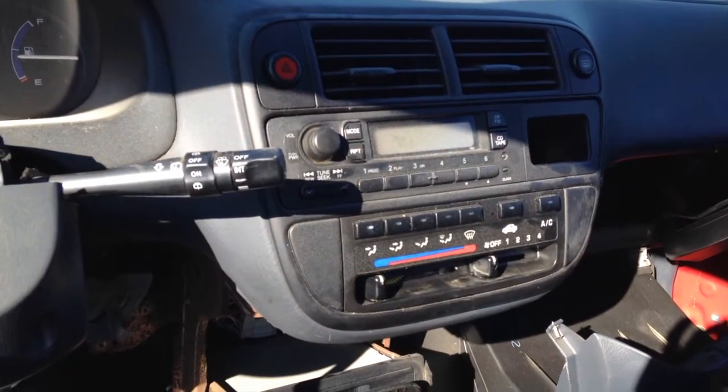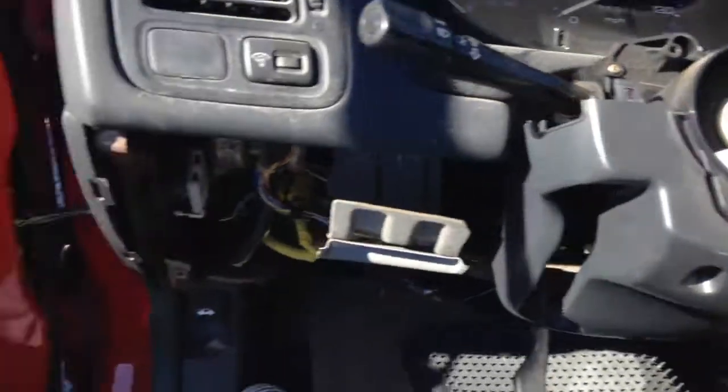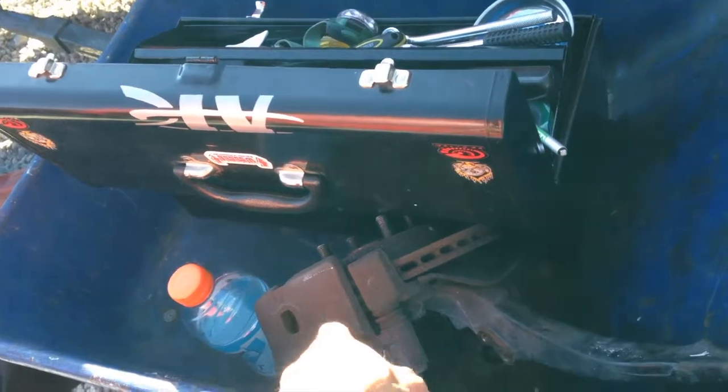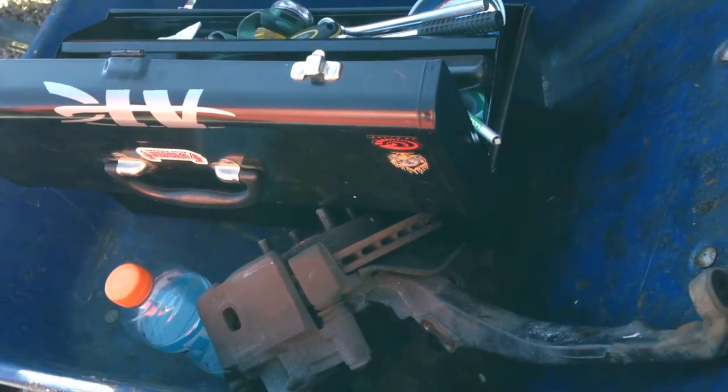I found a 1989 Civic — the bezel is in very nice shape so we're gonna try to get it out. Also got a full brake setup for the front: the brake system, caliper, and rotor for the 2000.